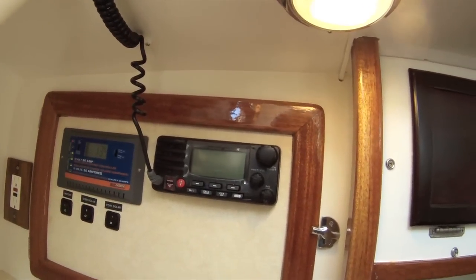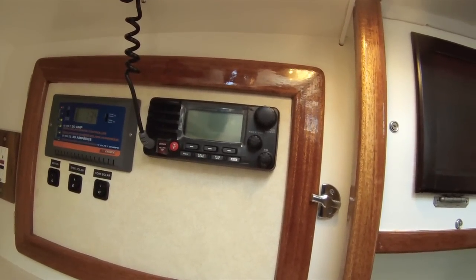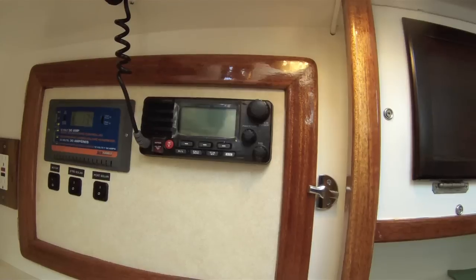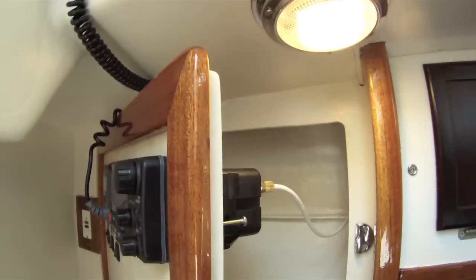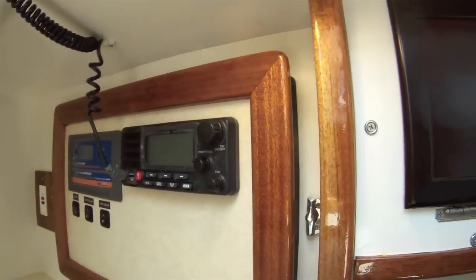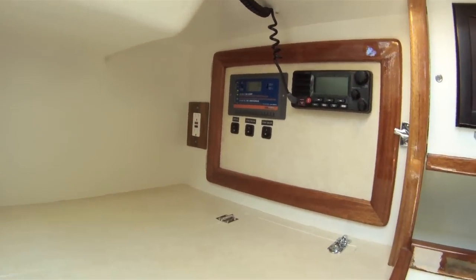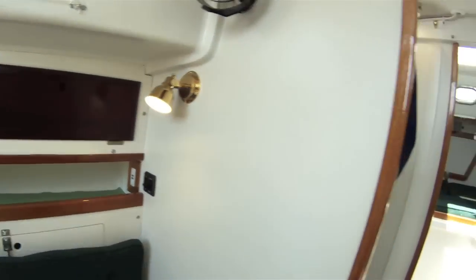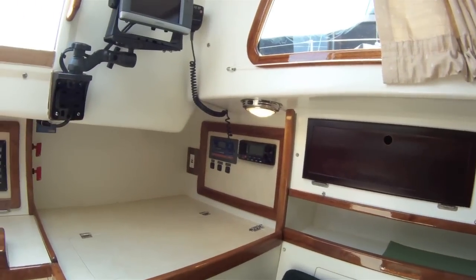Here's the Standard Horizon Matrix — I believe it's the 2200 — with the built-in GPS antenna. It's AIS as well as VHF, so it can track shipping and sound an alarm. This is the radio locker, with room to install more, maybe a stereo system or an SSB radio later. The AC outlets: there's one there, one there, and one in the forward cabin on different circuits — 30 amp total.